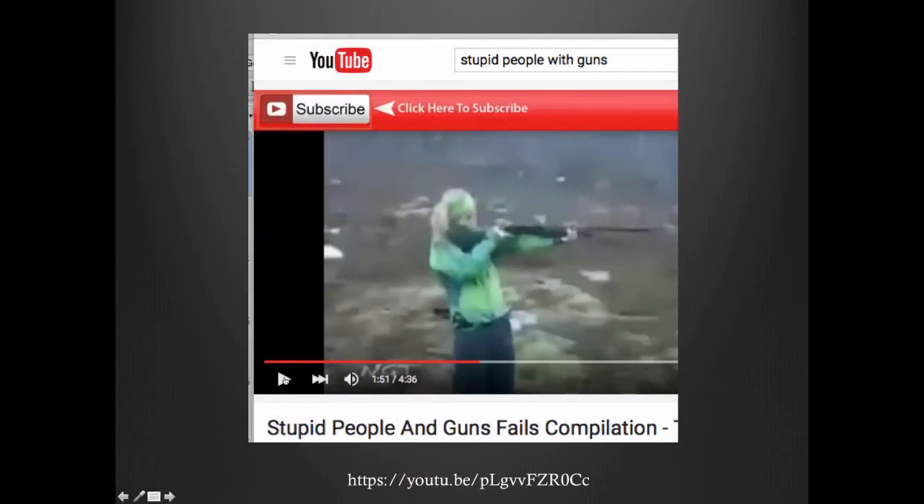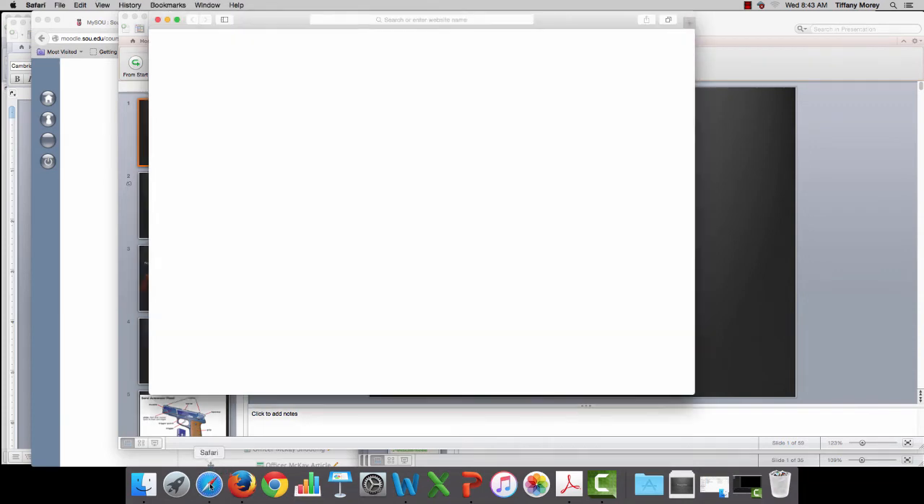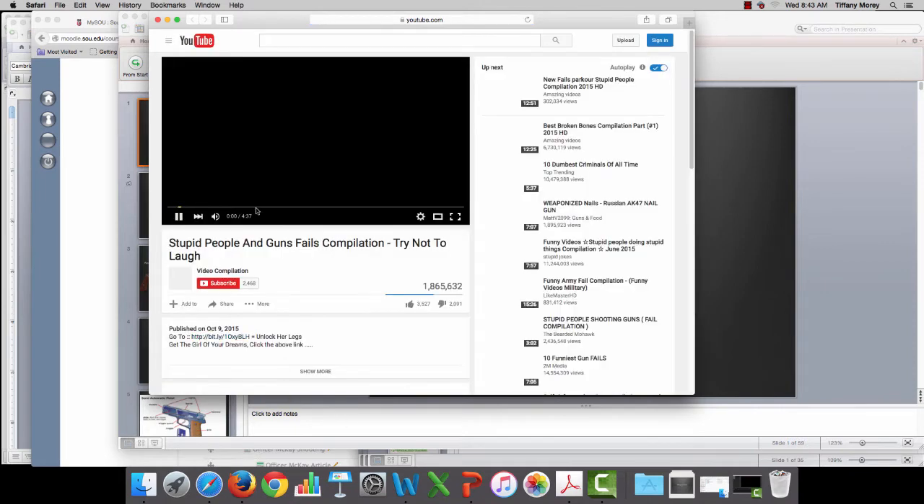Let's start with a video. I'm not going to watch the whole entire video, but we will watch some of it, and then you're more than welcome to go to YouTube to finish watching it.